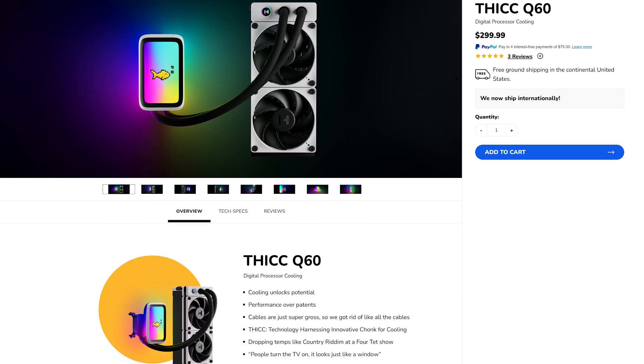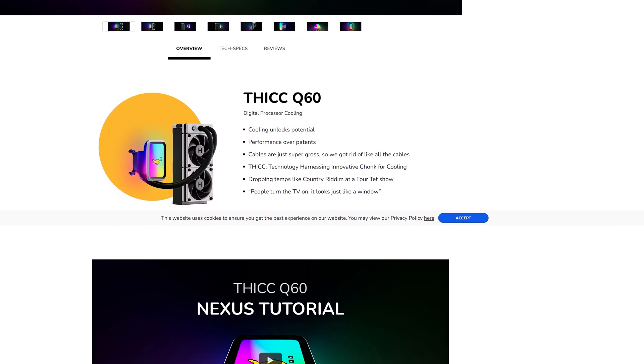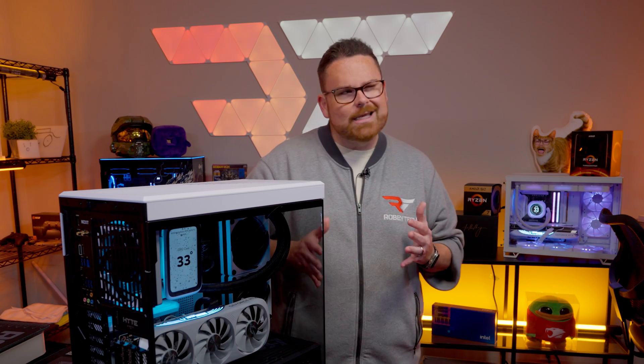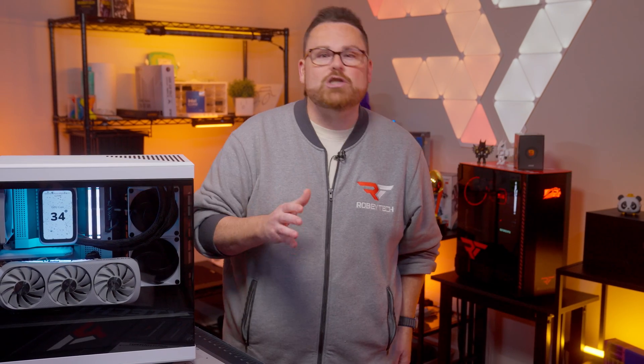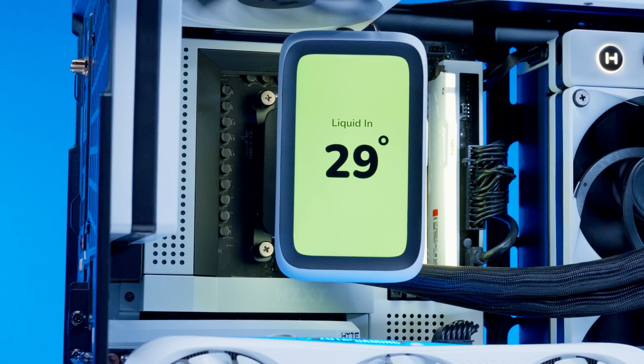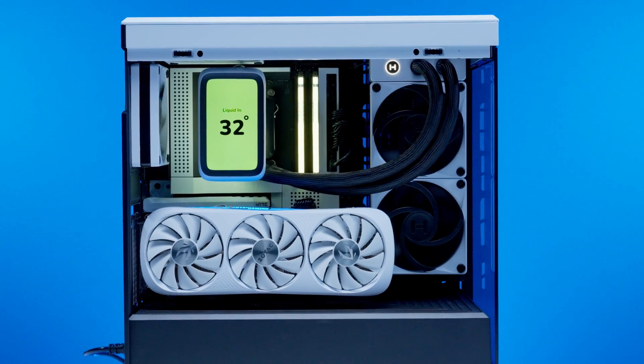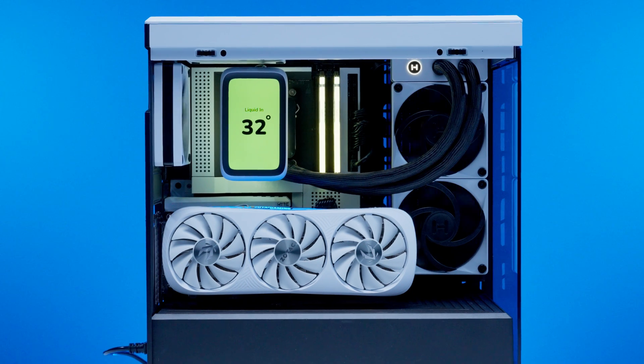As a connoisseur of dad jokes, I respect Hype's calculated decision to lean into the memes when they introduced the Thick Q60. But as funny as the name and the silly acronym sound, this AIO is actually no joke. Hype didn't just cobble together an AIO with bigger components to stick the landing on a joke. This AIO is feature-packed and it has an ambitious goal to deliver 360 millimeter AIO performance in a 240 millimeter-ish form factor.